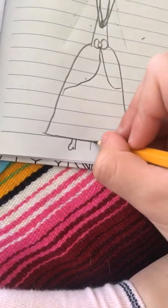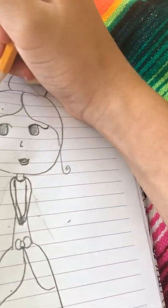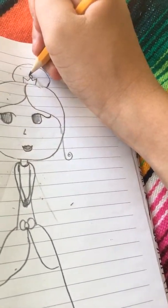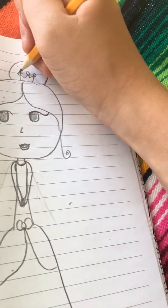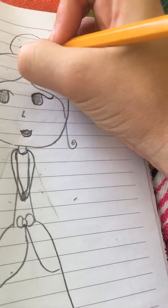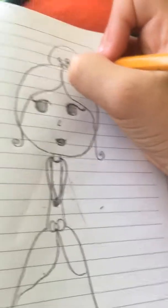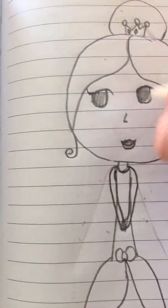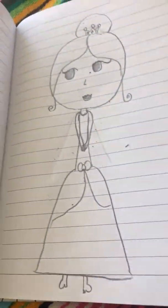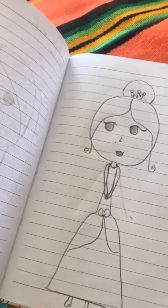And don't forget — of course we can't forget the crown. Like that. And your princess is done! If you want to color it, you can color any color you want.